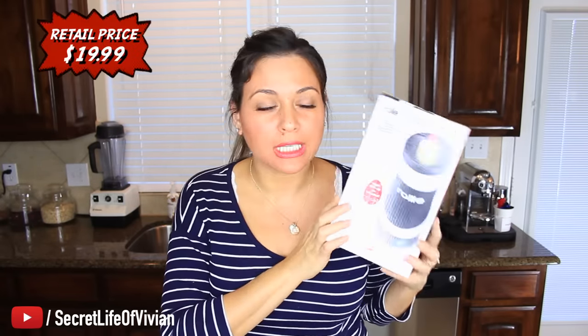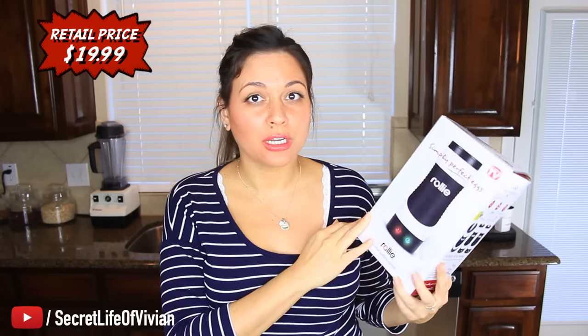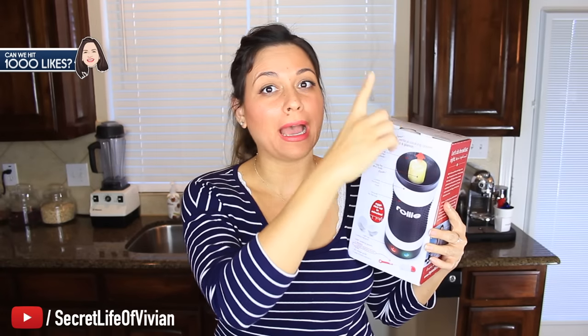Welcome back to another Vivian Tries. Today we have another As Seen on Television product — the Rolly. It's an egg cooker, a weird egg cooker. It cooks your eggs vertically and your eggs actually pop out from the top. I'm not sure why that's needed. I guess it's cool, maybe? It almost looks like a roll, an egg roll. Interesting, isn't it? I'm not sure why you would need it, but it is interesting. So let's test this thing.